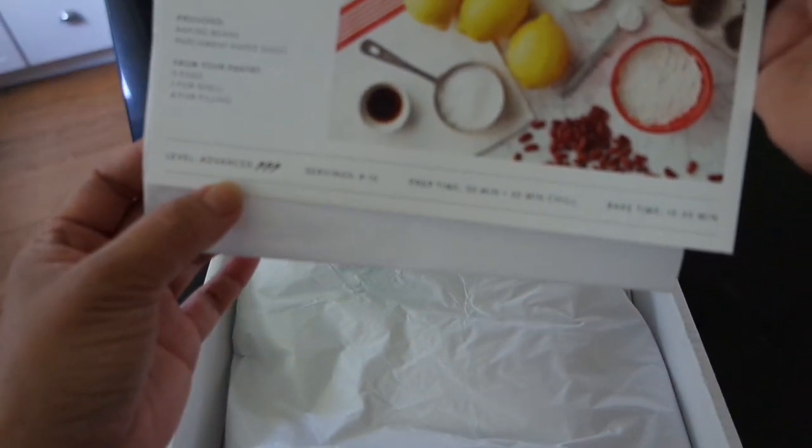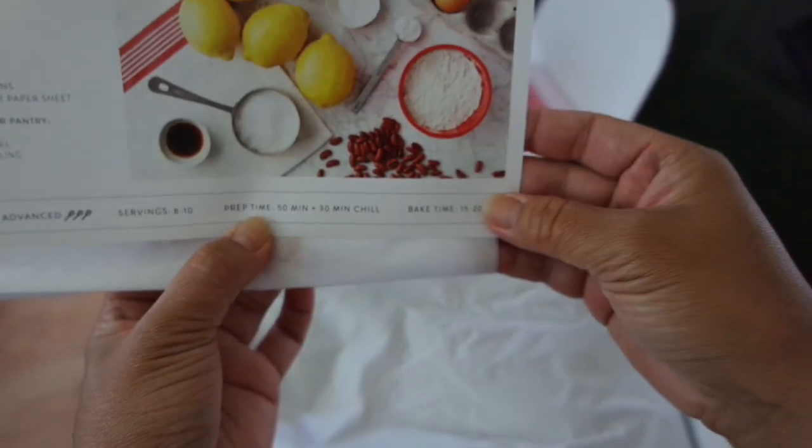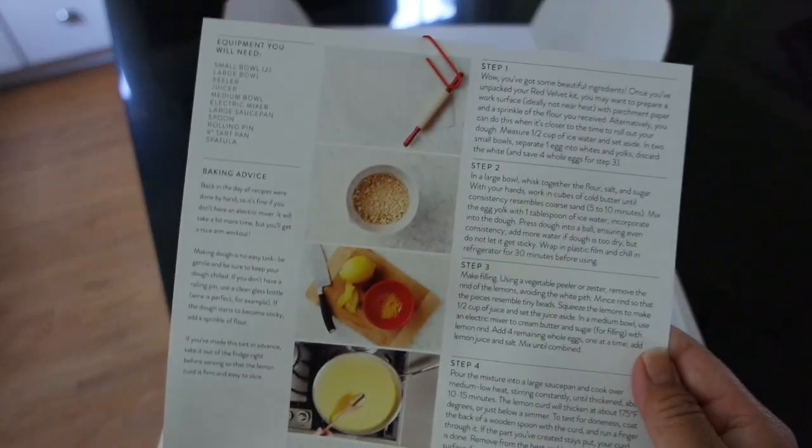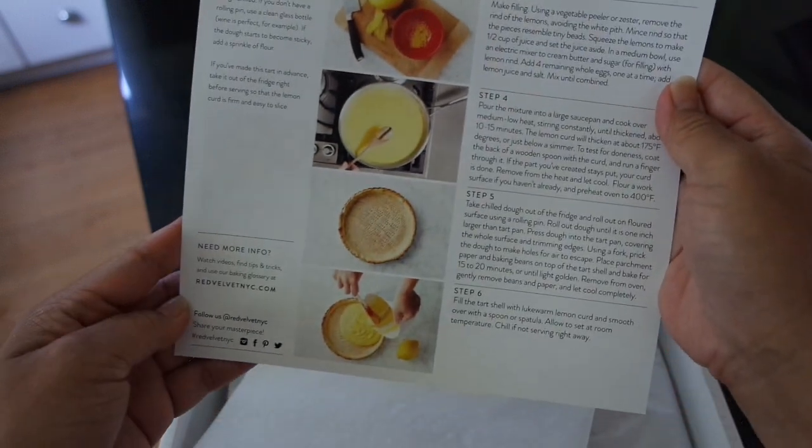I'm an experienced baker so this is perfect. It's going to serve eight to ten, and it gives you the prep time and the bake time as well. I'll flip it over — these are all the instructions, step-by-step, with gorgeous photos. I love all these photos.